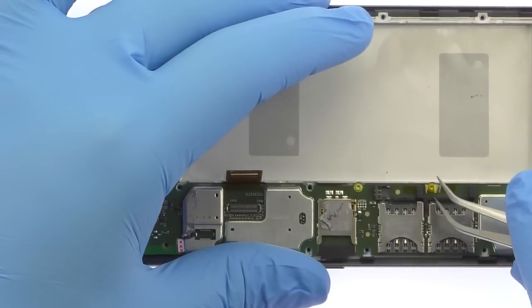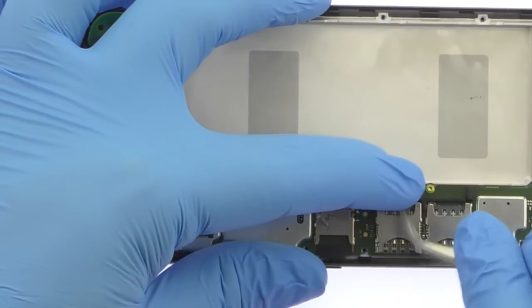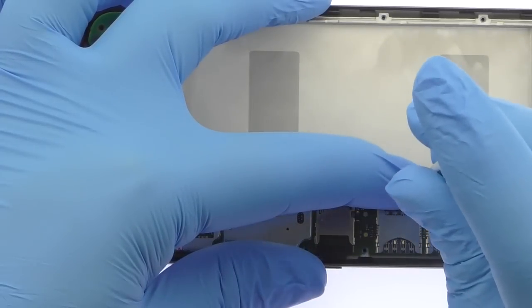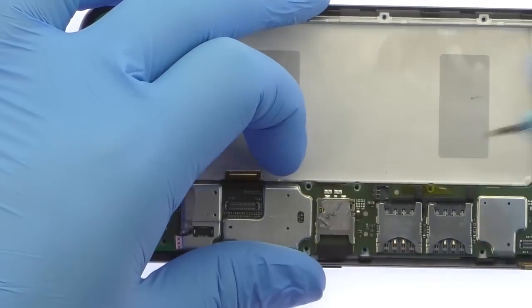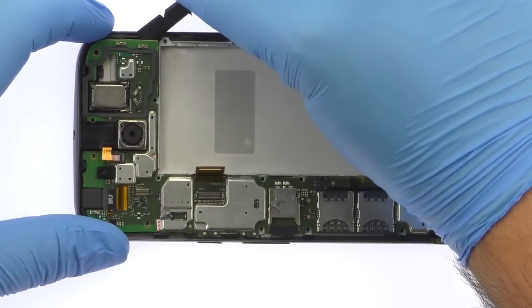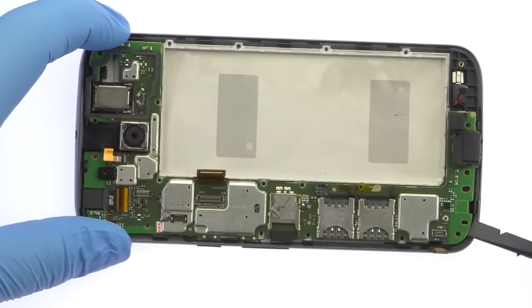Remove the following two T4 Torx screws. With the cables detached and screws removed, use the spudger to pry up and remove the Moto G4 Plus motherboard.